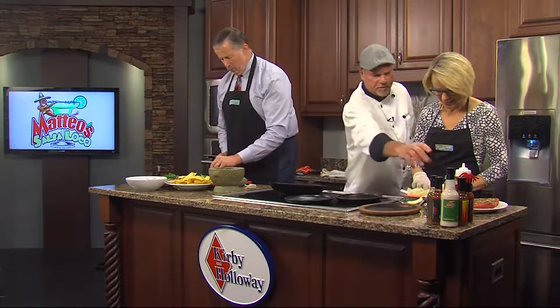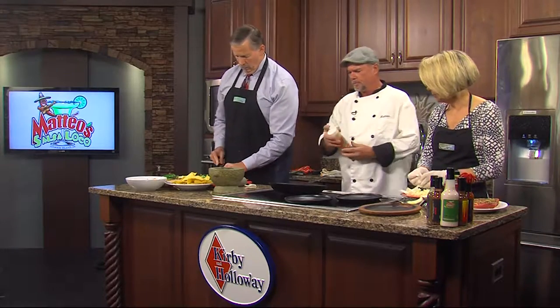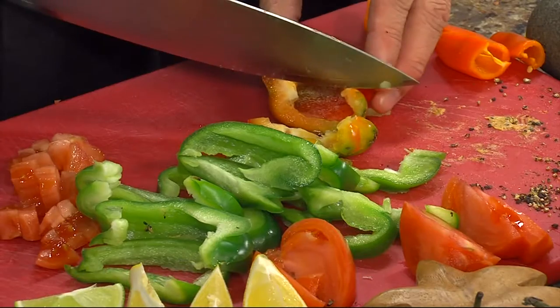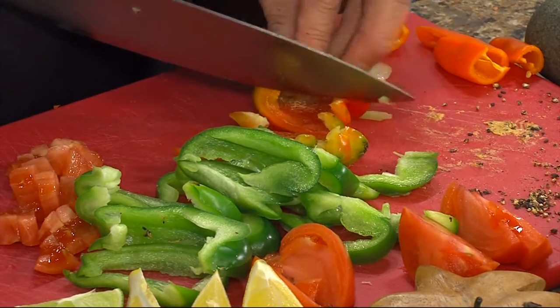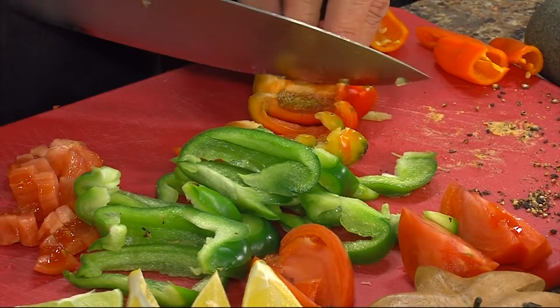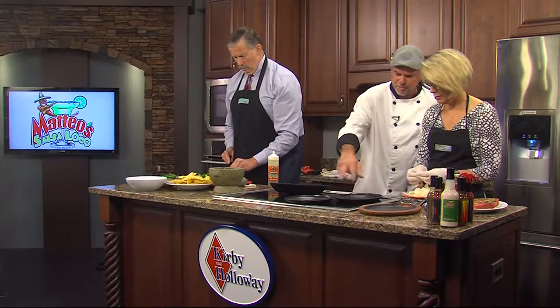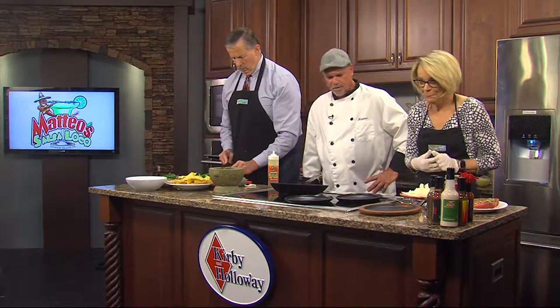This is a fajita marinade — something we make at the restaurant. Can't give you the recipe on this either. But it is a soy oil-based chipotle, and it'll give a little spice and heat to the fajitas. Get a little oil in there to sauté the veggies. Talking heat — are we doing everything on real high temperatures? Oh yeah, you want to cook fajitas fast and hot, searing and sizzling. When you take them out to the table, they're still searing.